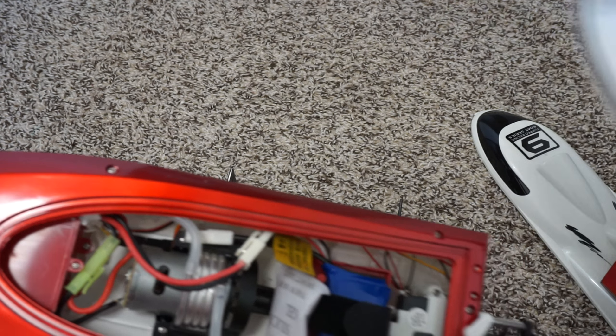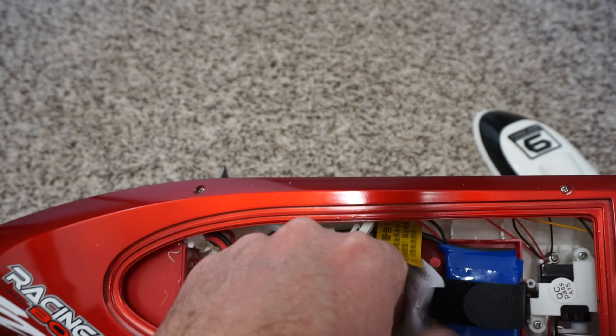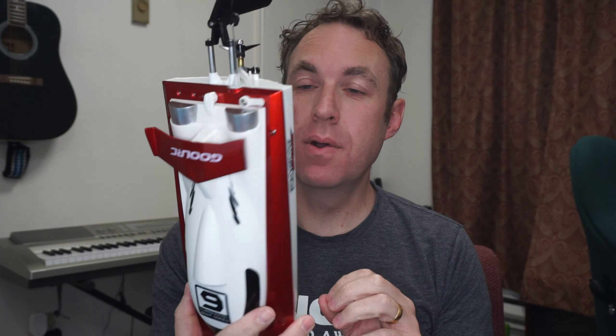It has tubing that will suck in water and wrap around the motor to keep the motor cool — that's pretty cool. You'll notice it has these two sensors on the front and also on here. These sensors are what turns on the boat.